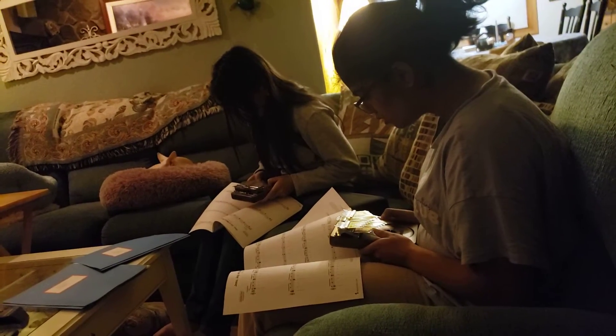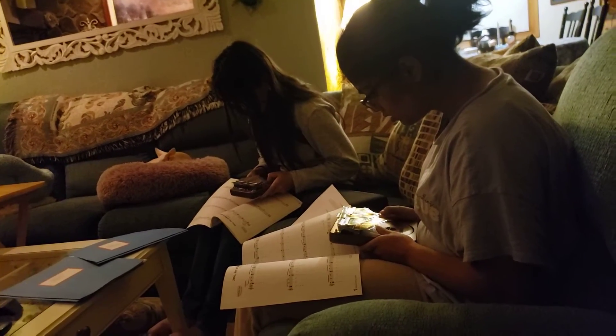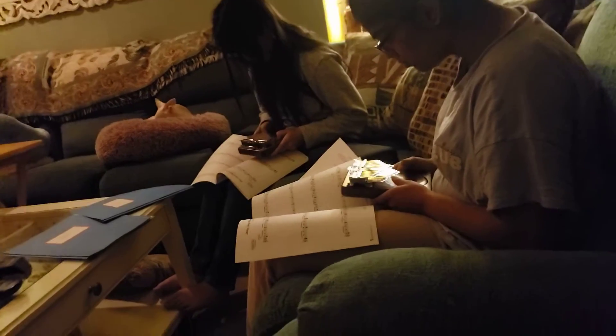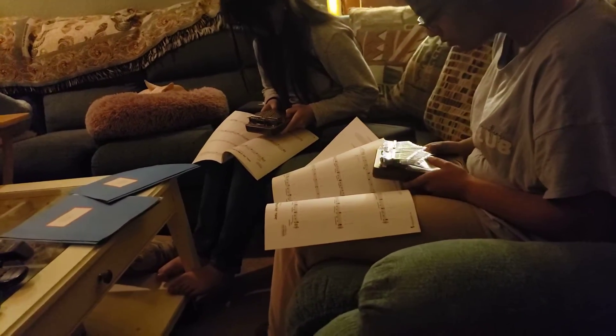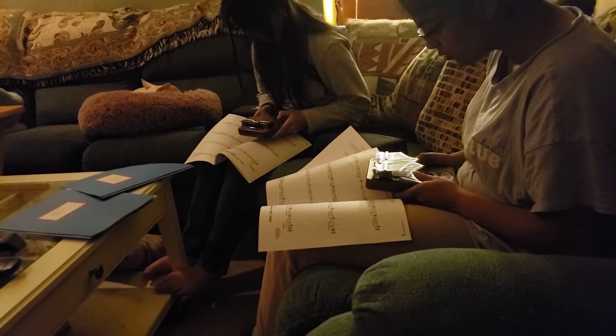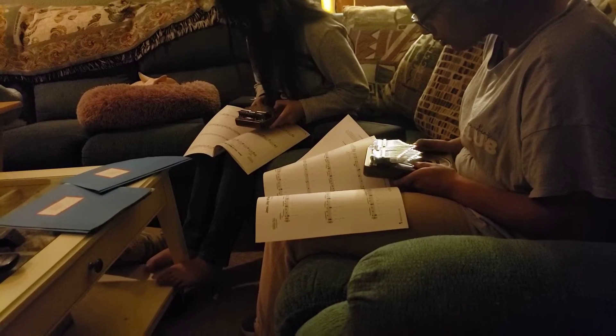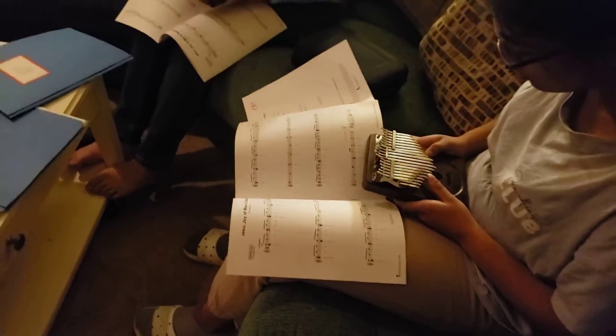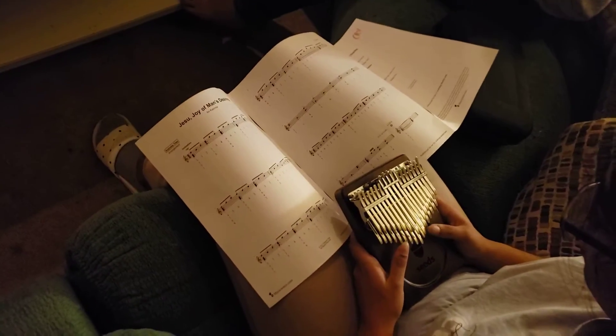Here's the girls. This is their first week trying to learn the kalimba. We're going to document their progress every four days or once a week. They're going to be playing Jesu, Joy of Man's Desiring for Easter.